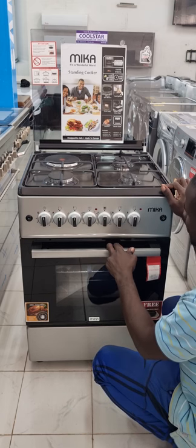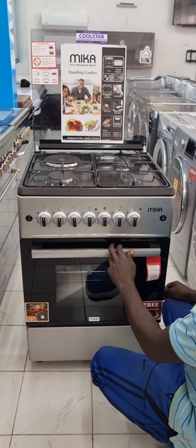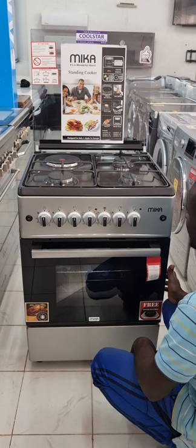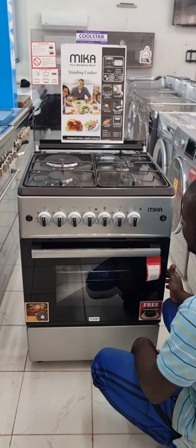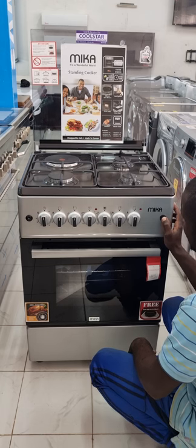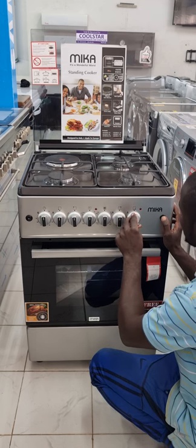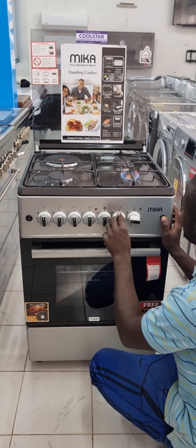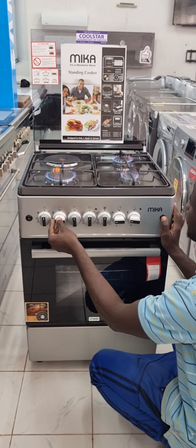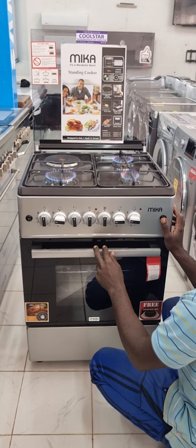We will start by explaining how it works on the gas side, then move to the electric, then the oven, and then the rotisserie. There is an automatic ignition button on the right side. Once you press it, you get a pop sound, then you turn the gas knob and the flame comes out. We have 3 gas knobs and the flame is steady enough to cook whatever you need.